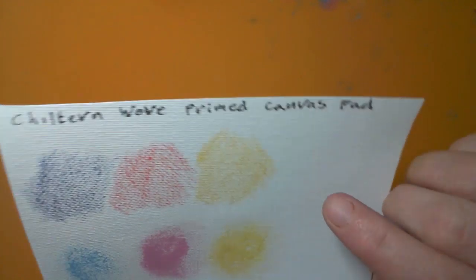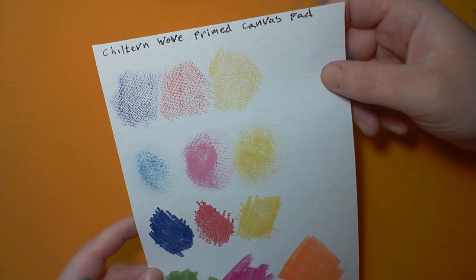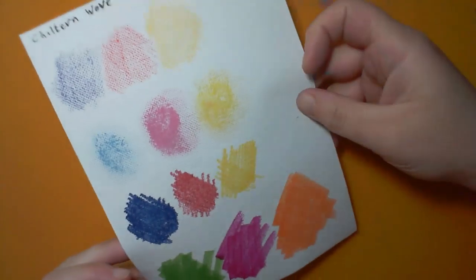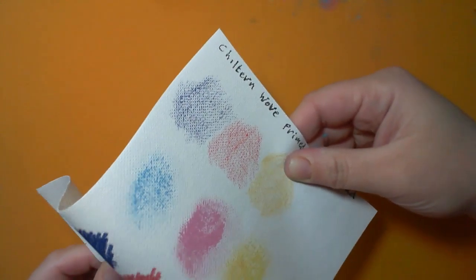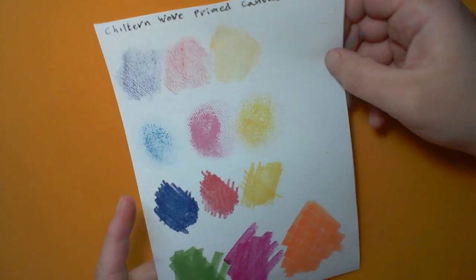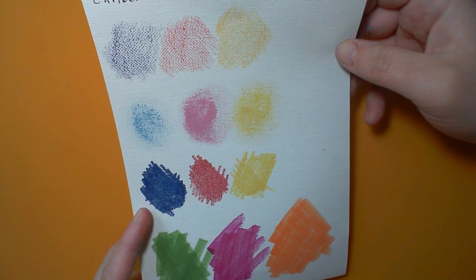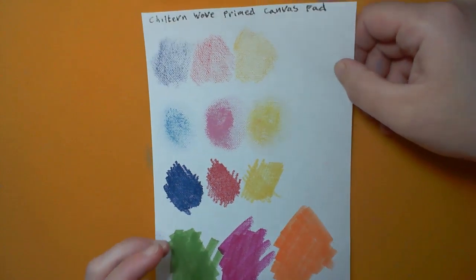This canvas pad stuff was actually bought for me as a gift. I looked at it and thought 'no, it's not gonna work.' But it doesn't bleed through particularly. It is actually a proper canvas pad. I am going to be doing wet media in some other videos — there'll be more videos on that. I hate it. Thanks — I hate it.